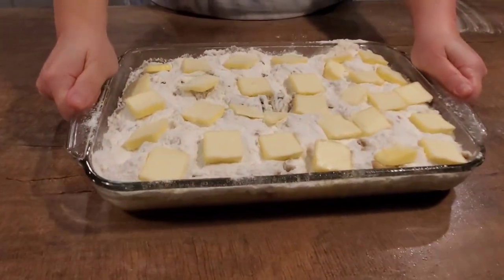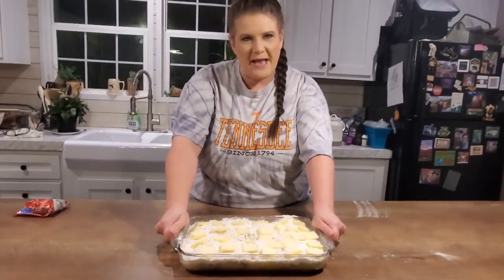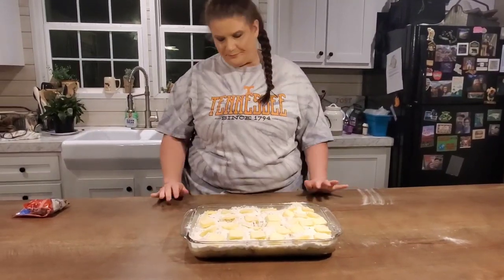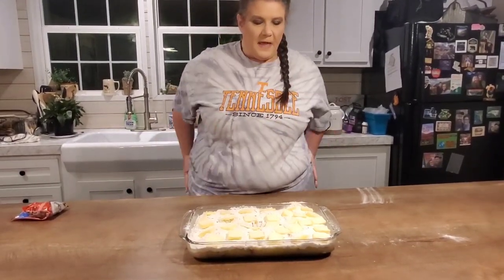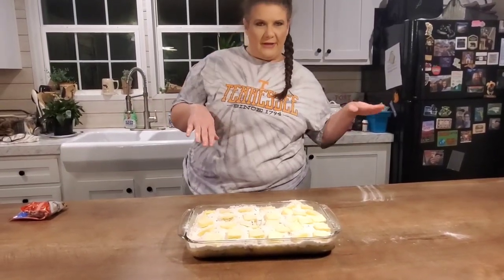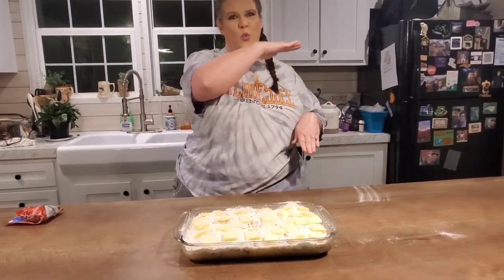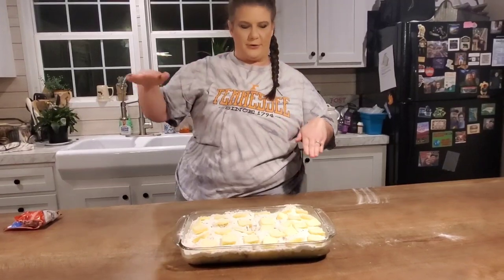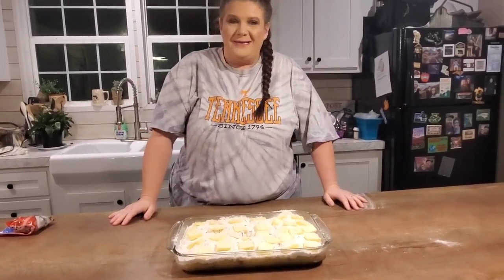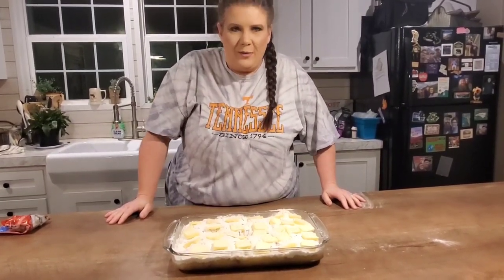After you get your butter on top, here's what it looks like — it's kind of weird, almost cobblerish. Joe said it's like a banana split cobbler. Let me recap: we've got crushed pineapple, strawberry pie filling, bananas, chocolate chips, walnuts, cake mix, and butter. Bake this in a preheated 350-degree oven for 45 minutes.